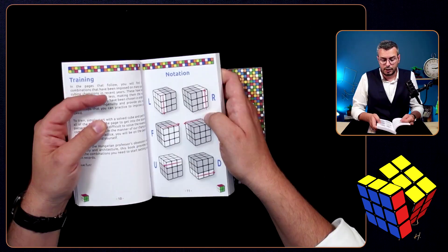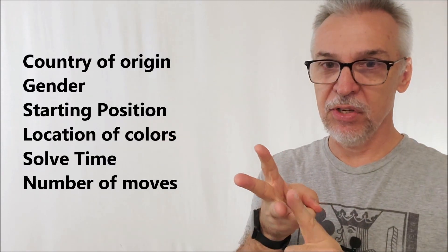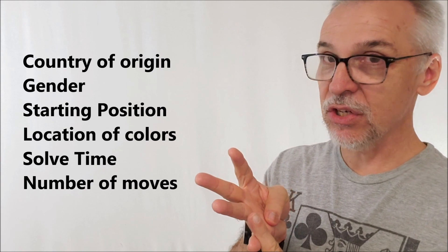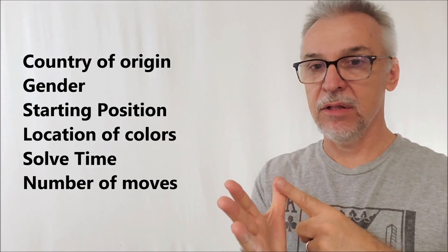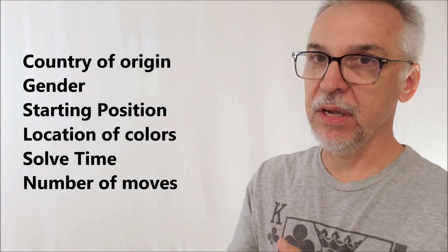You're also going to get six files that walk you through how to do this — two and a half hours of tutorial, so you get a lot. And just to recap, the things you will be able to reveal on every page are: the cuber's country of origin, their gender, the starting position of the cube, the location of specific colors on the cube, the record solve time, and the number of moves it took to solve the cube.